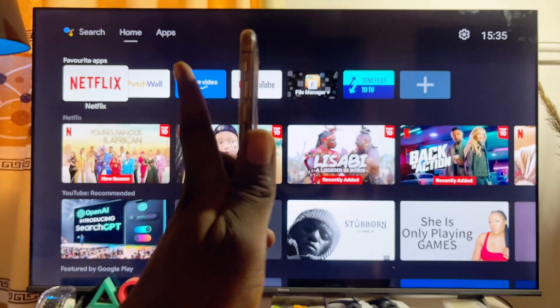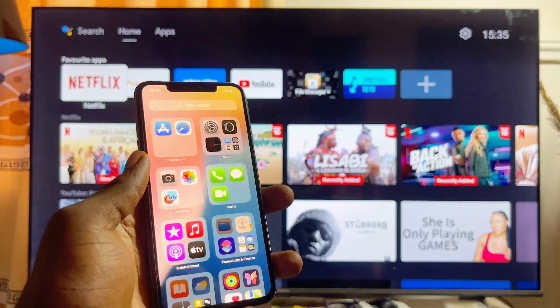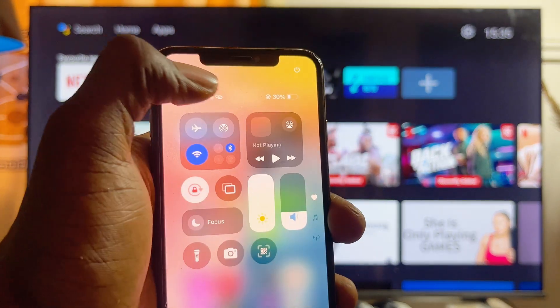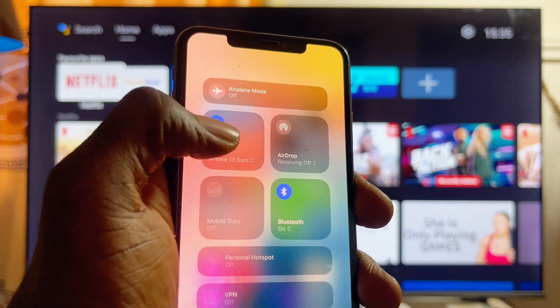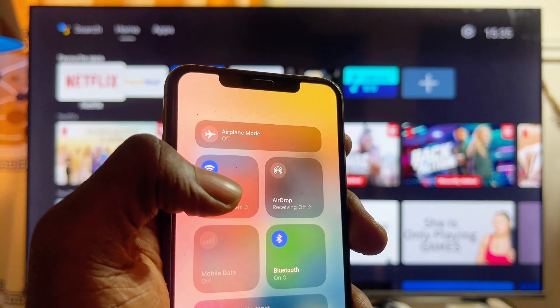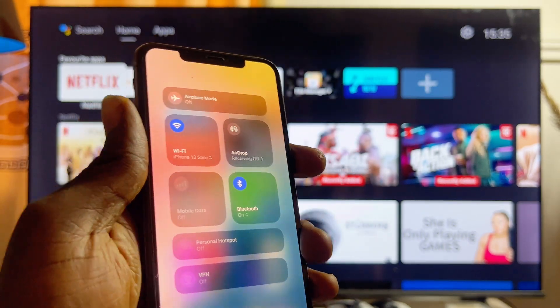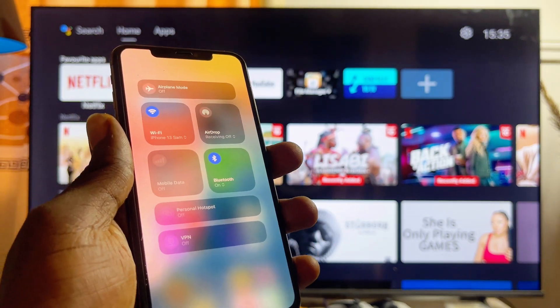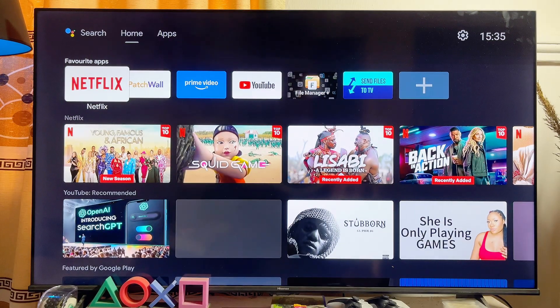First things first, you want to make sure that both your iPhone and your Android TV are connected to the same Wi-Fi. On my iPhone, if you scroll down to the notification center, you can see that my iPhone is connected to 'iPhone 13 Sam', which is basically my Wi-Fi. You can go ahead and connect to the same hotspot or Wi-Fi as well.